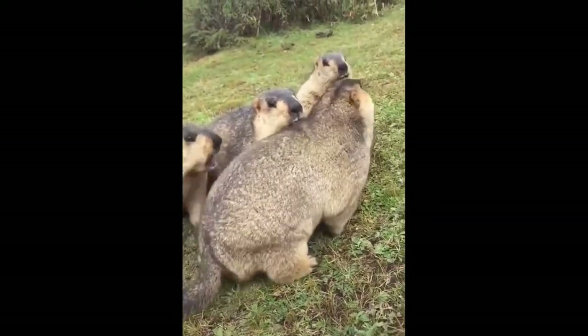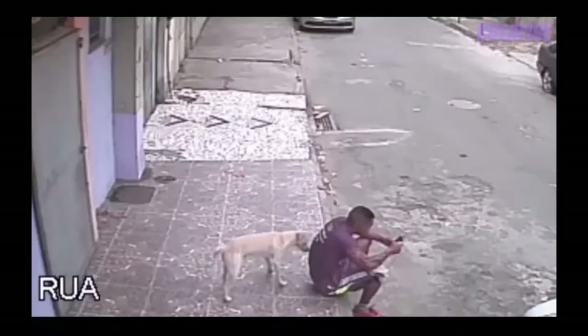Never seen. For some reason this stray dog pees on a man's back.